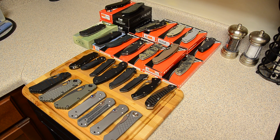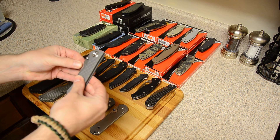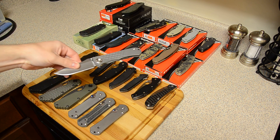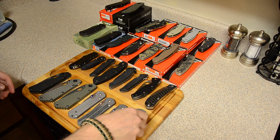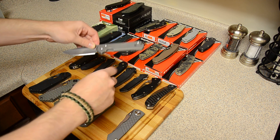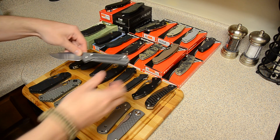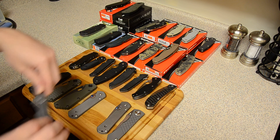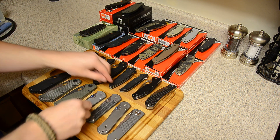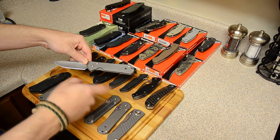I'll start with the single folders — I'm just gonna pick them up, show them, open them and close them, that's pretty much it. This is a Chris Reeve Umnumzaan, just a regular run-of-the-mill Umnumzaan. This is my stonewashed large 21 Sebenza — I really like this, it's in my pocket most days. This is my micarta large 21 Sebenza — I love this knife, I like the micarta inlays a lot. This is my newest Sebenza, just a regular bead blasted large 21; I got it to contrast with the stonewashed version.